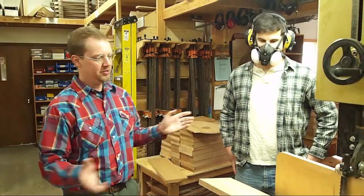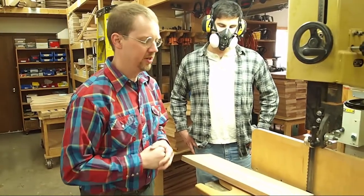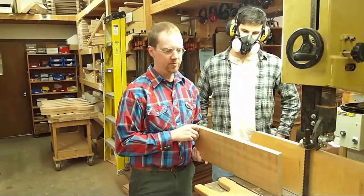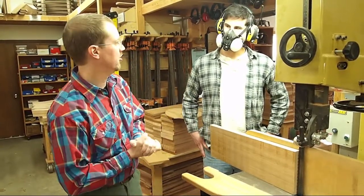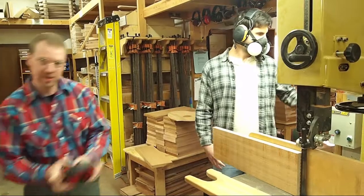Zach's got the bandsaw all set up. If you look at the bandsaw here, we've put a pretty hefty blade on here for re-sawing — it's serious work on this machine. We've got a large fence set up and a piece of mahogany ready to run through, and a pusher. Zach's got his dust mask on, we've got a big dust collection system here. So Zach's going to turn that on, hit the bandsaw, and we'll run it through. Let me grab my ear protection.